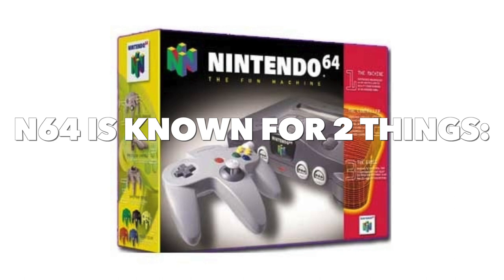The N64 is known for two things: its game graphics not translating too well, and its awful first-party controller.